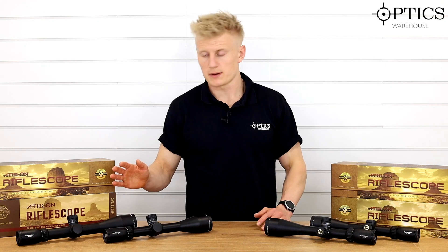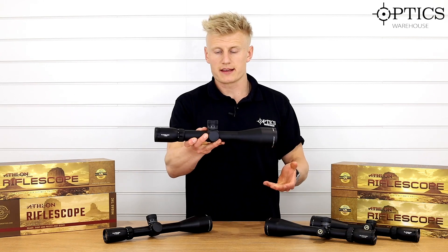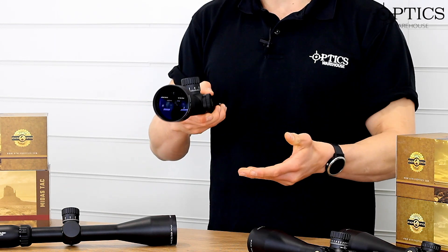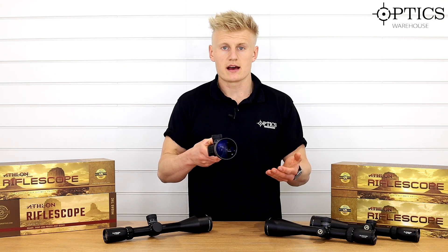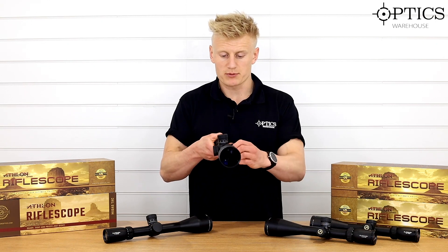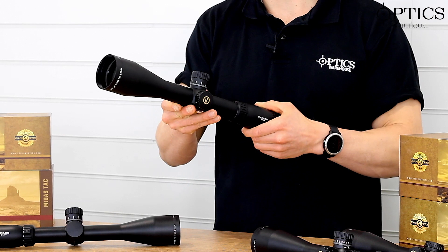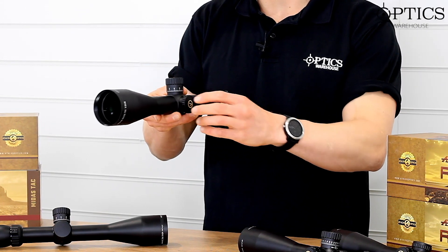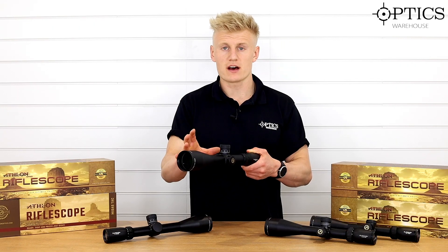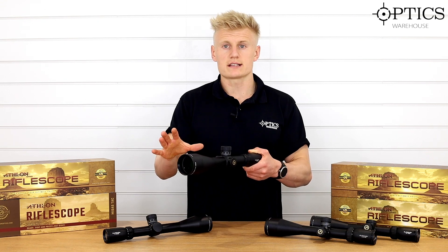We'll start with the first focal planes, beginning with the biggest one — the 5 to 25 by 56, which is the 34mm tube version with a massive internal adjustment range. Athlon introduced the Midas TAC to be an optic that gives you everything you need for long range shooting, with the convenience of bringing your parallax down to short ranges. This model comes down to 25 yards and counts all the way out to infinity, making it probably one of the best first focal plane 34mm tube scopes on the market under a thousand pounds.